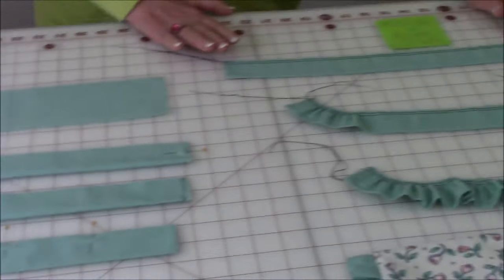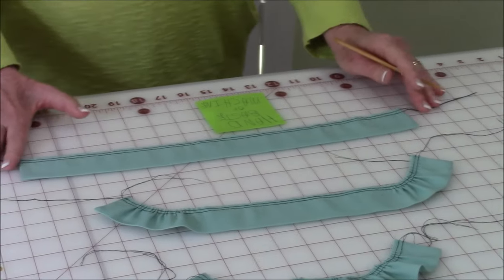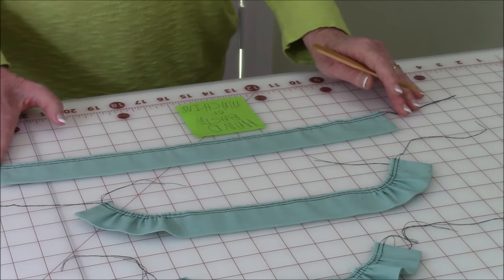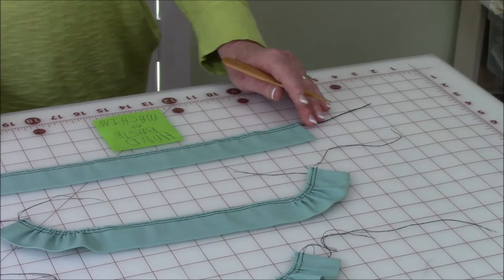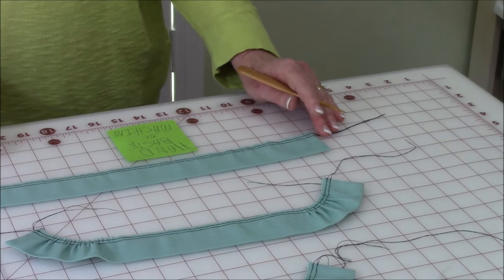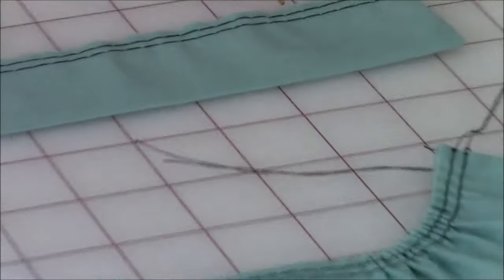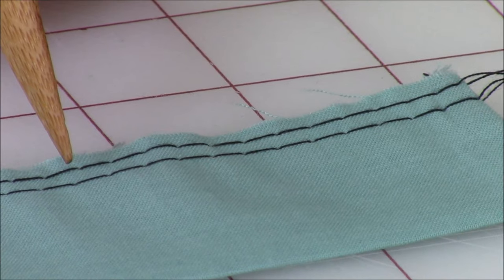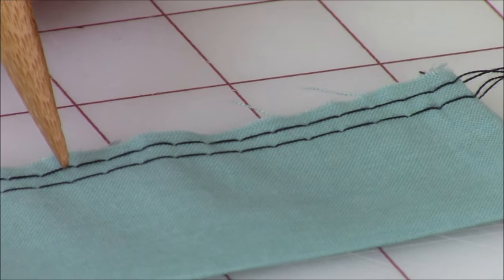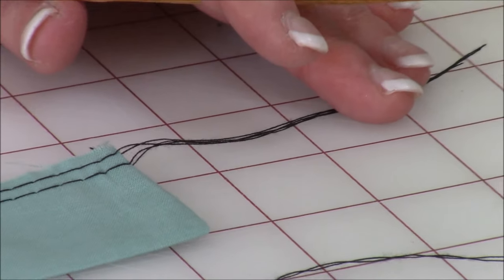Now this next step can be either done by hand or by machine. If you're going to do your basting by hand, all you need is a single strand of thread and a hand needle, but I recommend using the basting stitch on your sewing machine if you have one. From the raw edge you're going to go in just one-eighth of an inch and sew a line of basting stitches. Then go in one-eighth of an inch from that and sew a second line of basting stitches. Make sure you leave tails of thread at each end — you're going to need those for the next step, so don't cut those off.